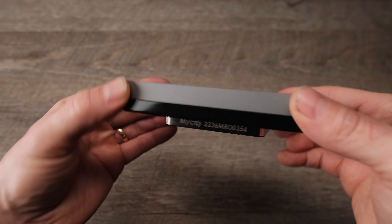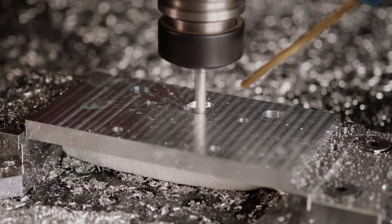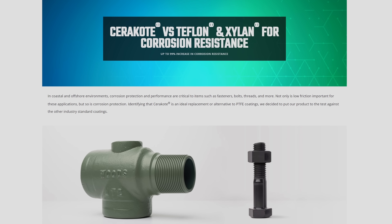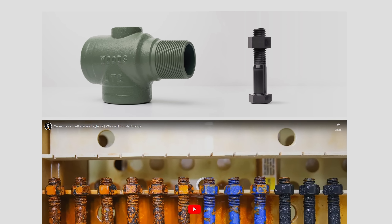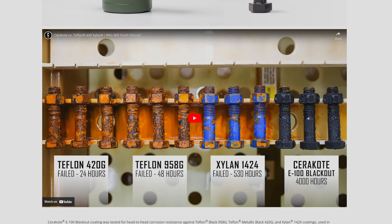I designed and machined this low-profile water block to work with the stock Thermal Grizzly direct-die cold plate. It was cut from aluminum and acetal and has an Elite Cerakote finish. The Cerakote Elite series has successfully prevented galvanic corrosion between the copper and aluminum parts used in the water cooling loops of both the 4090 Erebus and the CPU block after more than 8 months of use. This means we don't need more expensive finishes like nickel plating for water cooling systems that have a mix of aluminum and copper parts.